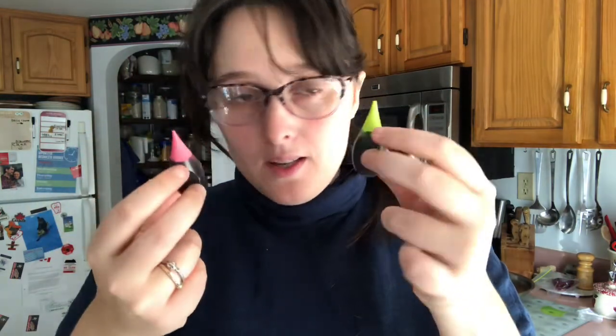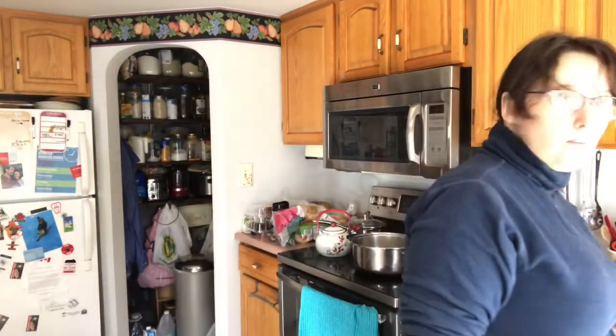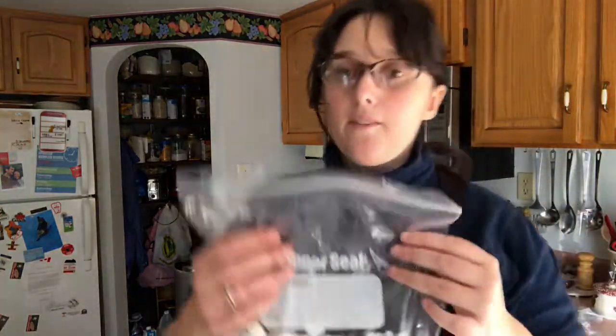For the orange color on these pumpkins, I have yellow and red food colorings. And of course, you can't have Rice Krispie treats without marshmallows. I have measured out 10 ounces of marshmallows — this is what the recipe I have calls for. Your recipe might be different, but yeah, 10 ounces of mini marshmallows. I like to use the miniature ones.